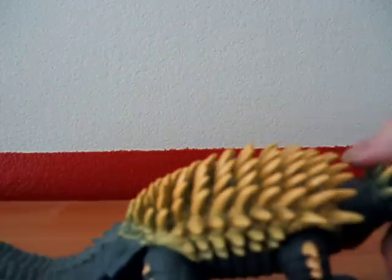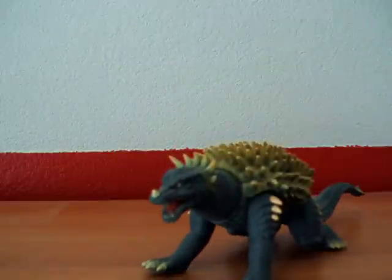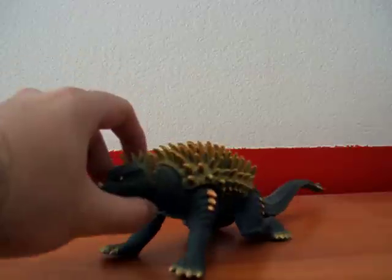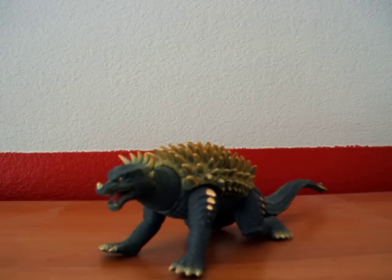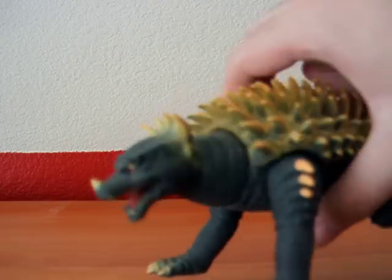Spikes are awesome. GFW Anguirus, the Japanese version, is a great figure. I highly recommend it over any other version of the GFW figure. Bandai Creations is more of a kid's toy because it's designed to be a little more harder. Get this figure if you want a good GFW Anguirus.